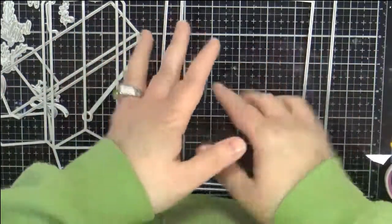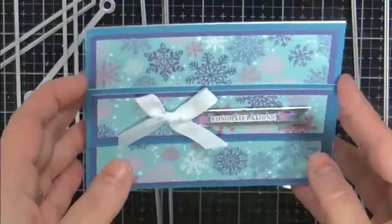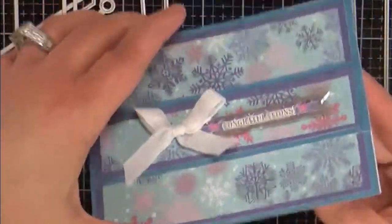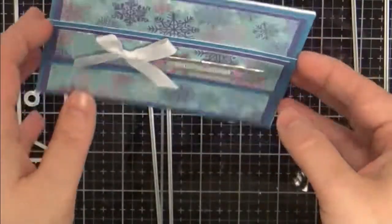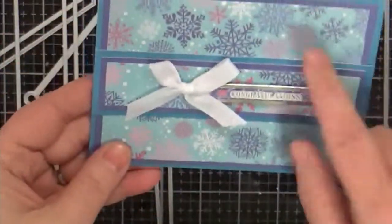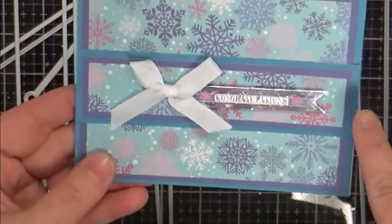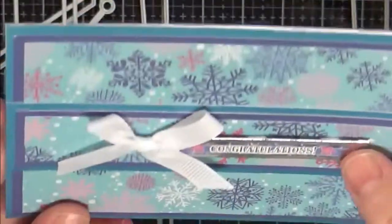So if you're not a 3D make kind of person, don't fret — there are ways you can use this. The first card goes from more simple to just different. This is an A2 size landscape card. I've used the papers and the cardstock, layering them from a blue-purple pattern to a leftover strip, and I used the ribbon in the kit. Then I used one of the sentiments — this says 'Congratulations,' so it's just a wintry congratulatory card.